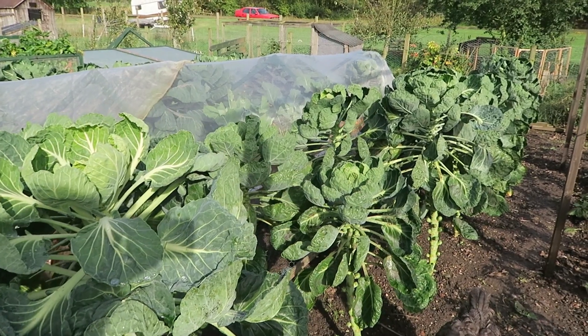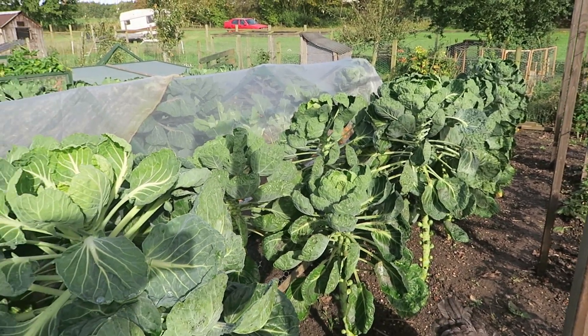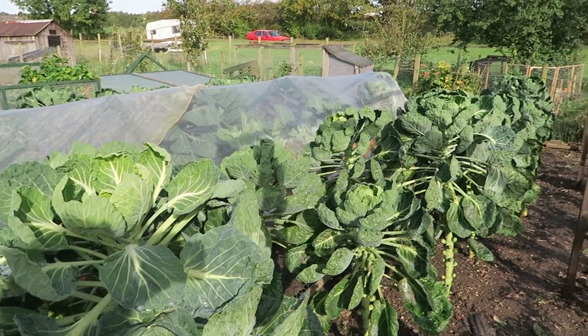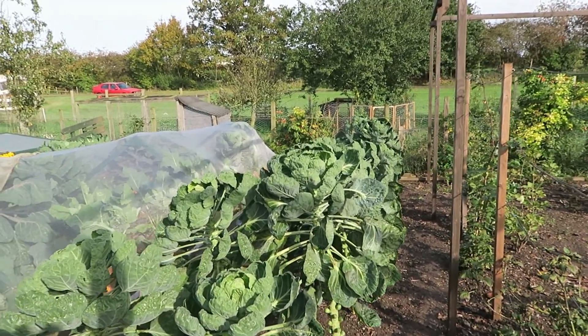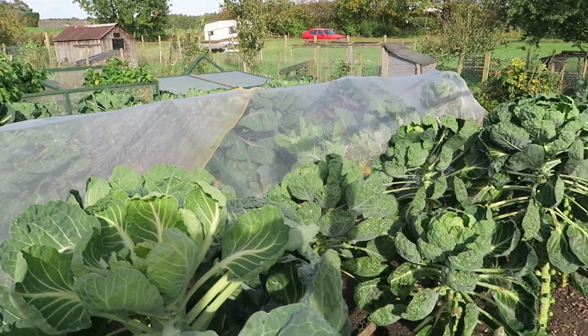We're up at the brussels patch — the brassica bed for this year — and there are only the brussels left in now. I've had to take one of the tunnels off unfortunately because we've got whitefly in them. I'll get some soap on them to try and wash the whitefly out, and take all the tops off the tunnels. There are loads of brussels on them — we might even harvest a few next week. The chickens have come down to give me a hand.